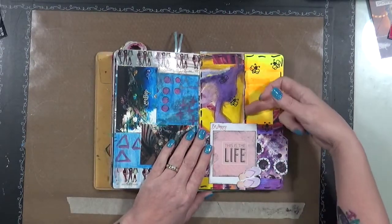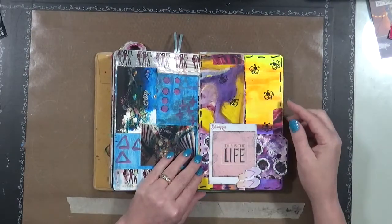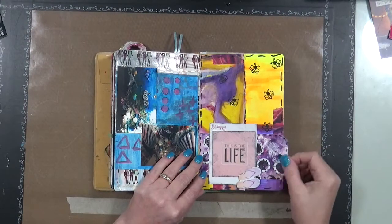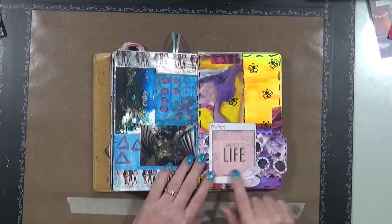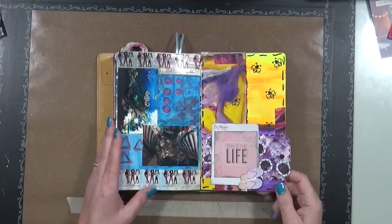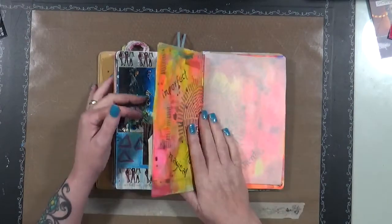This is actually another page pulled out of a different journal that I stuck on here. These are just little bumblebees, and there's a tag — it doesn't pull out — and it just says 'This is the life, be happy' with a pair of flip-flops. I'll tell you, living in the south is fabulous — love it.